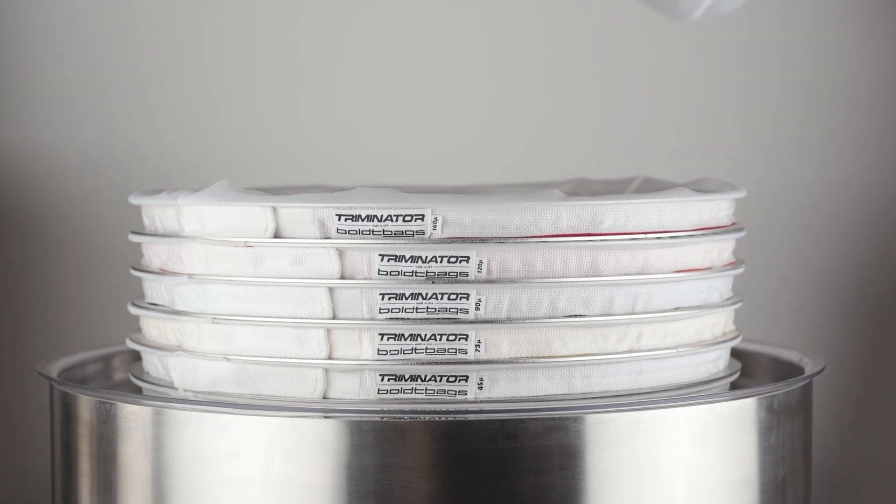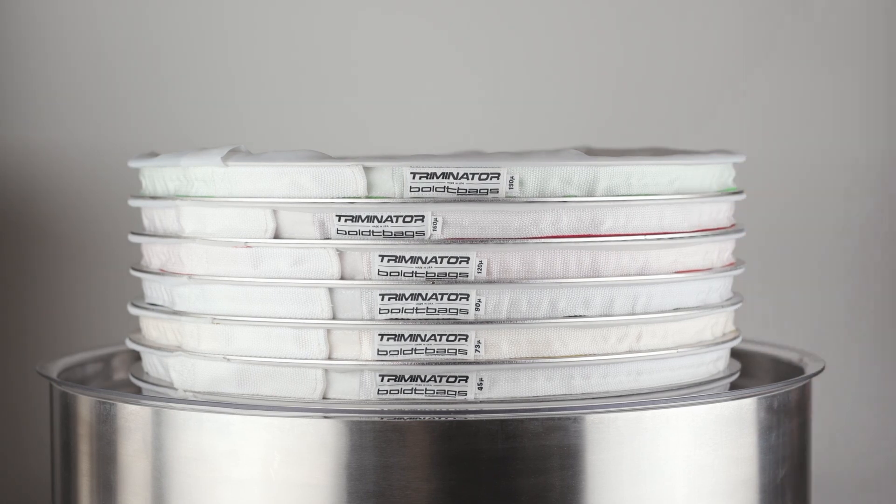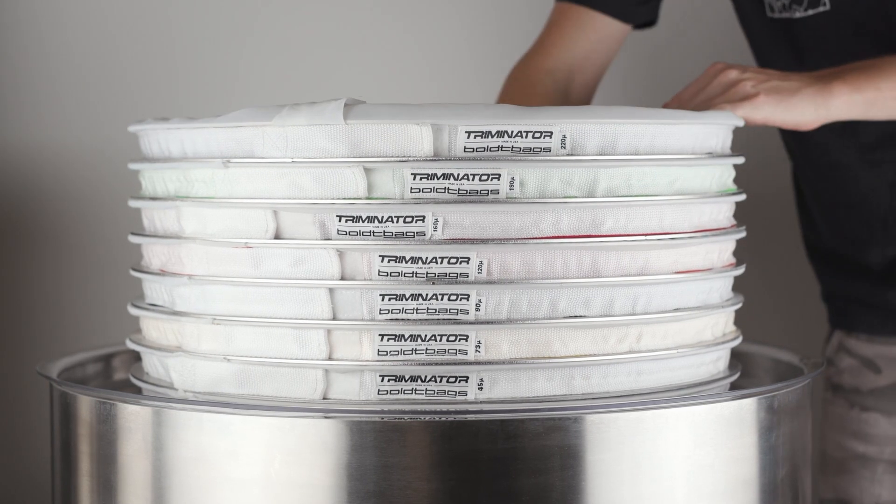This eliminates the need for extra labor. This user-friendly design will save you time and money with fast and easy bag resets after each wash cycle.